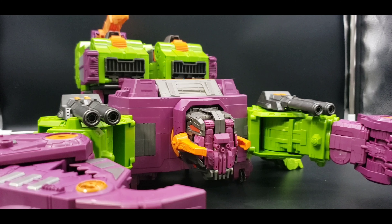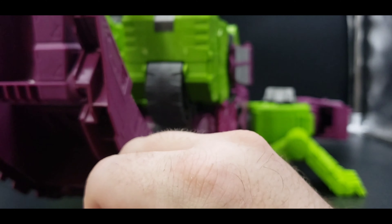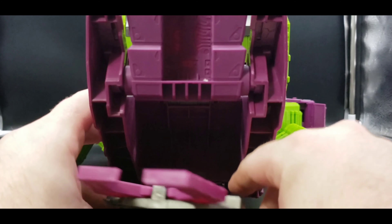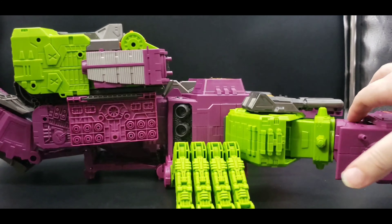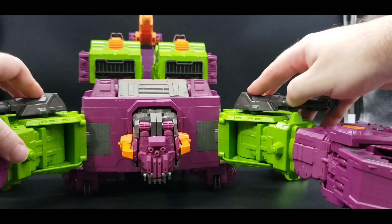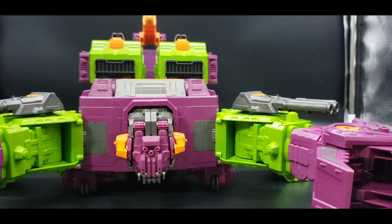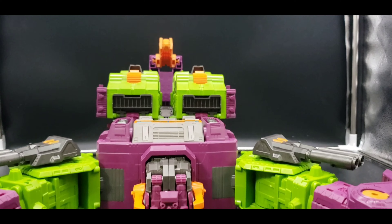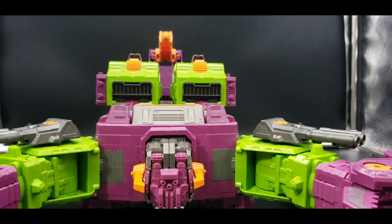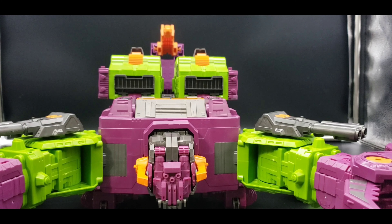Actually I forgot something — forgot this piece. We take it and plug in underneath here, right here, just like that. But there is the scorpion mode in all its glory — you can have these aimed anywhere you want. Open everything up. Yeah, there we have scorpion mode — it looks good, I like it. Again, a whole lot of purple and green, some orange, a little bit of gunmetal gray. Looks very nice.